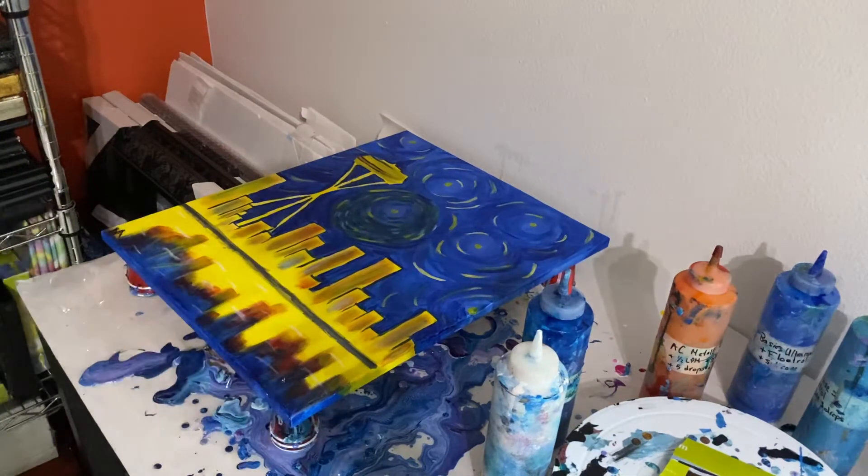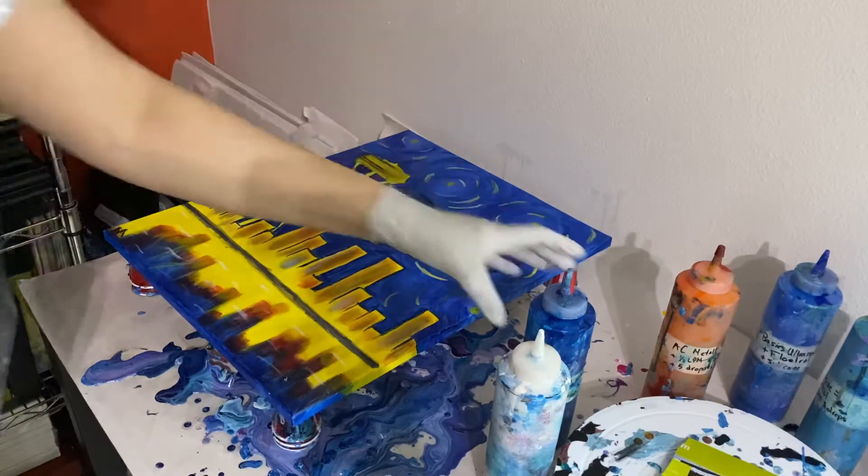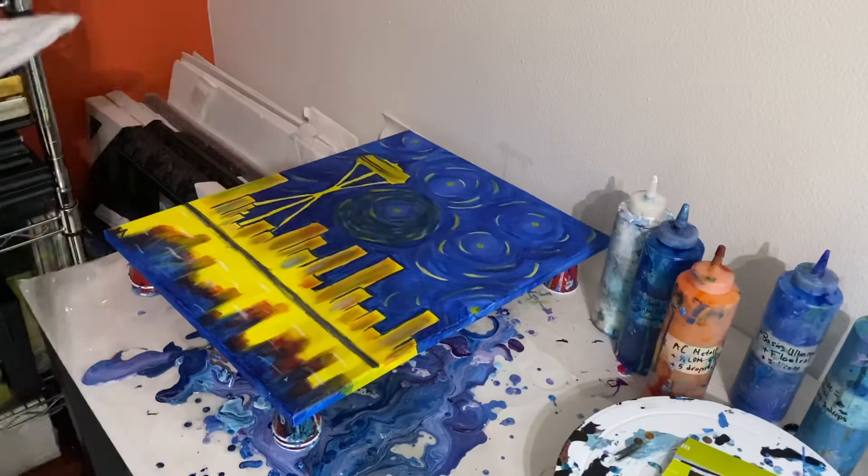Hi everyone, this is Dee from Dee's Fine Art, and today I'm going to be pouring on a 16 by 20 canvas. This is an old painting that I did during one of those paint and sip classes, so obviously it's not the best. But I'm just going to reuse that canvas for a pour.